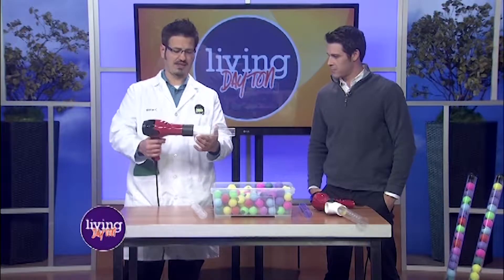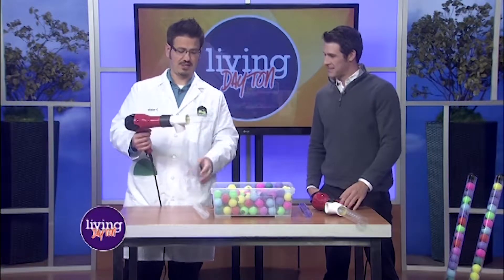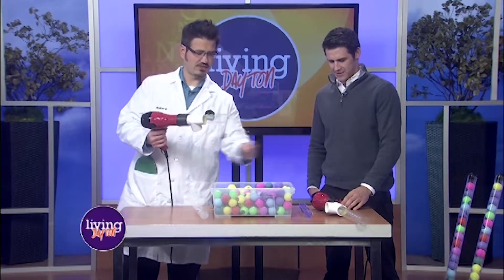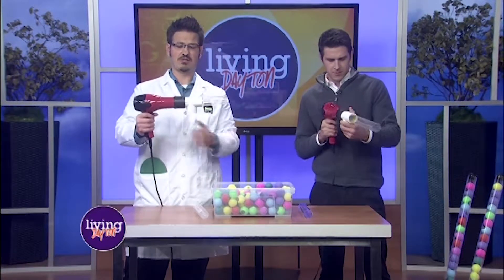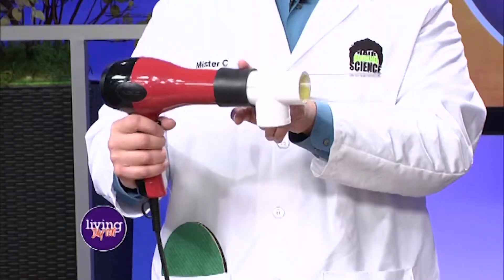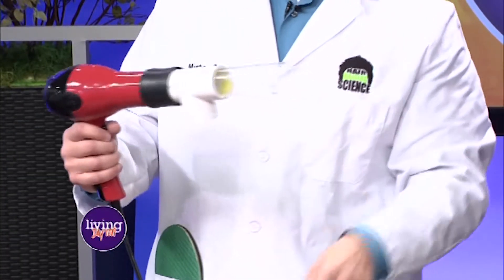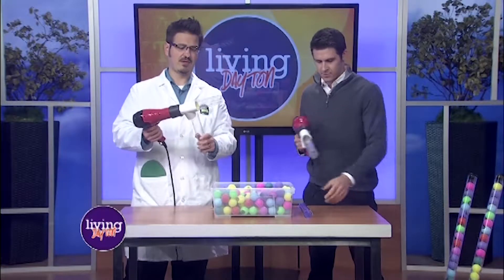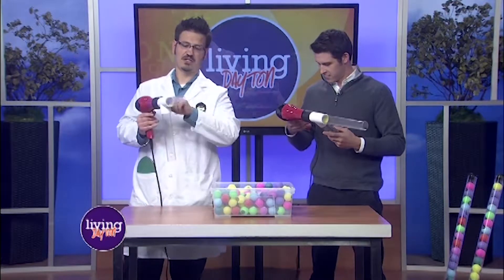Today we're going to be experimenting and talking about Bernoulli's principle and air pressure. What I have here is a hairdryer — everybody has one of these at home, and if you don't, borrow your mom or dad's. This is a great little contraption. We're going to twist the PVC pipe — a really simple thing you can build at home. I have instructions on my website and in the YouTube video. Then you just have a PVC pipe and a little tube.